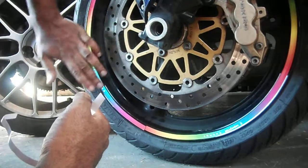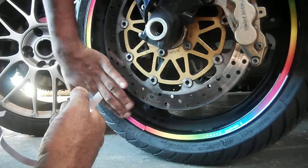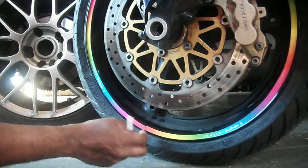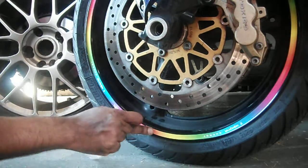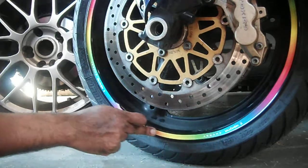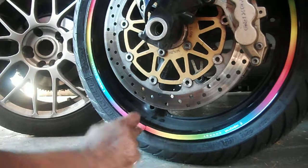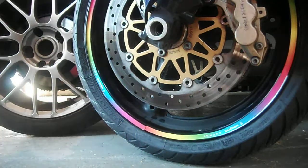For the price I got them, I think it's not too bad. I don't know if this is luminous - I will check it at night, but I wouldn't bank on it. It doesn't appear to have the luminous coating on it.